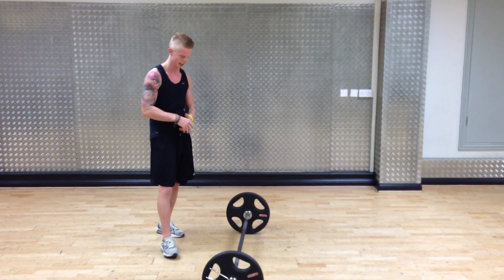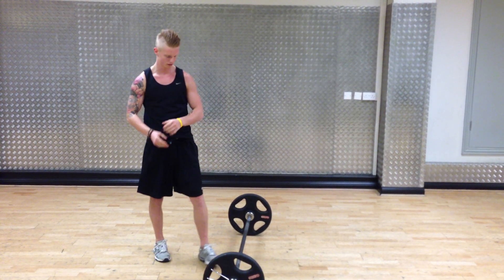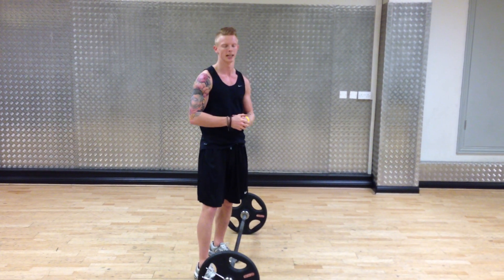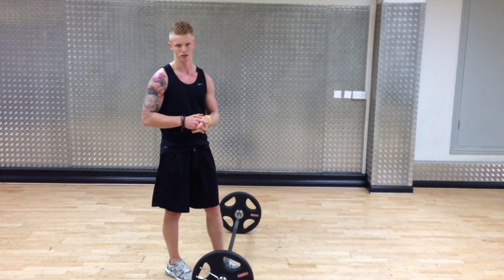So guys, as you can see there, what we're trying to focus on with this lift is your whole body. You're transferring a lot of energy from the floor, so you have a nice solid stance on your feet — shoulder width, toes angled ever so slightly.